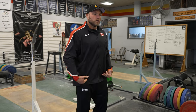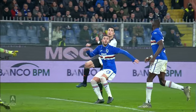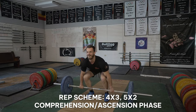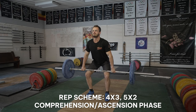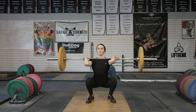In soccer, loading that posterior chain, coming forward, learning how to extend from the hips with the glutes and hamstrings, is going to play a very large role in being able to jump really high — just like CR7 — and being able to put a large amount of force into an implement and change direction very rapidly. Doing four sets of three or five sets of two during the comprehension or ascension phase is going to improve your ability to change direction and recruit high-threshold motor units under fatigue. Use the high hang clean at least once a week to improve your soccer capabilities.